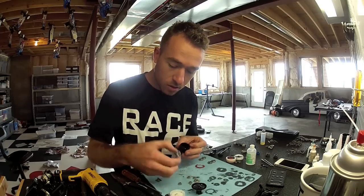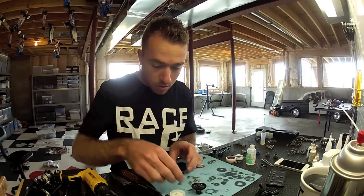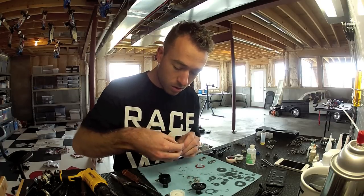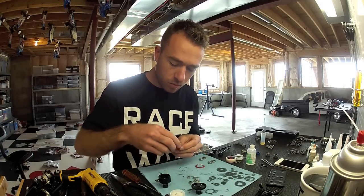Next, just pop your gears on. Put the big gear in first, then do the smaller gears. Put a gear on, put a shim on.